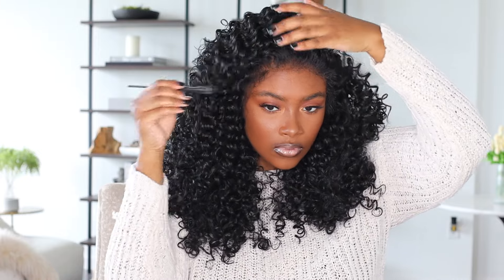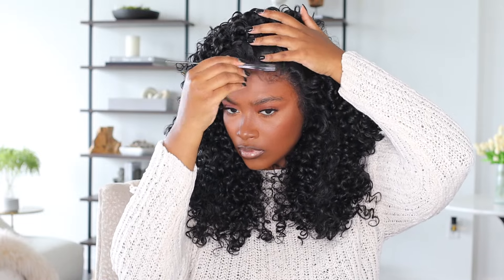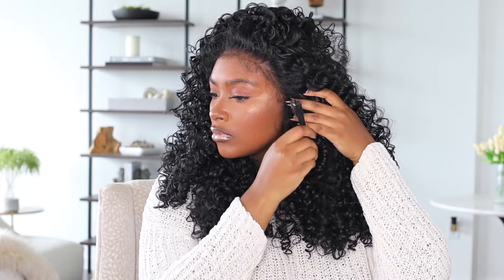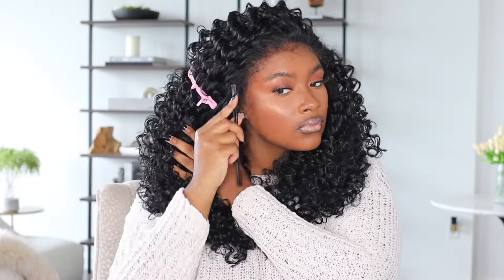Once you separate the baby hairs from the hairline, you can see that you don't actually have to pluck this wig unit at all. I did not do any plucking — I just cut into the baby hairs a little bit and tried to make them as wispy as possible. You'll see the techniques I used for roughing up the baby hairs through this video. I also used my contour shade from the Ruby Kisses palette to blend into the hairline.